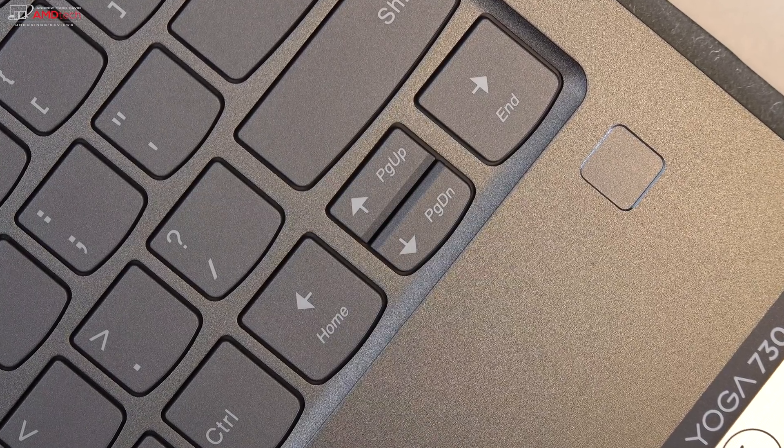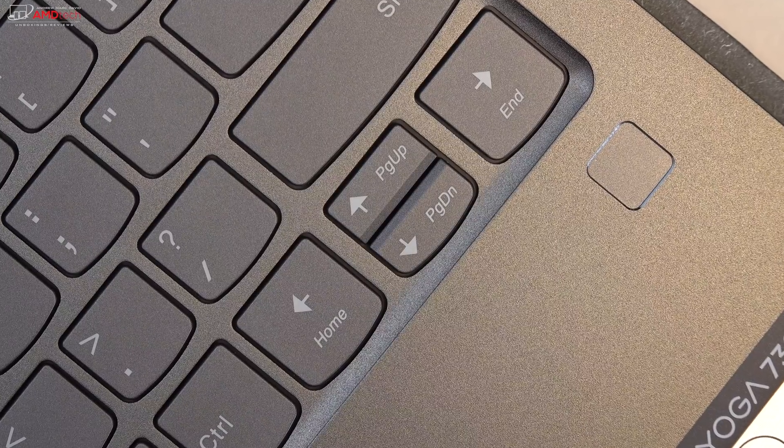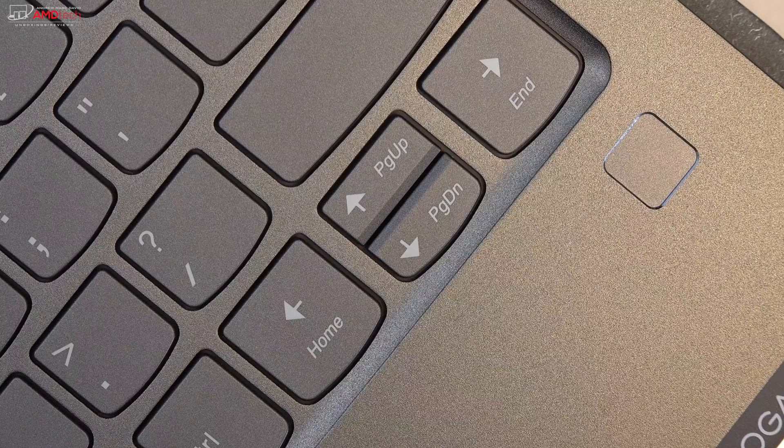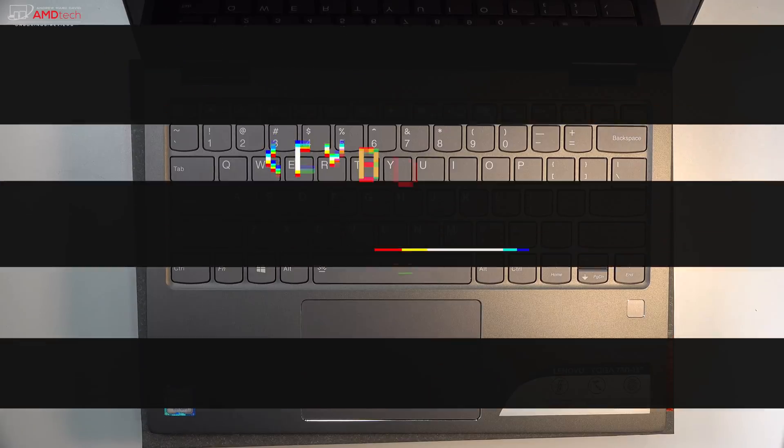The fingerprint sensor is located below the keyboard, off to the right. It registered my finger pretty much every time I used it, setup was easy, and it works great with Windows Hello login.